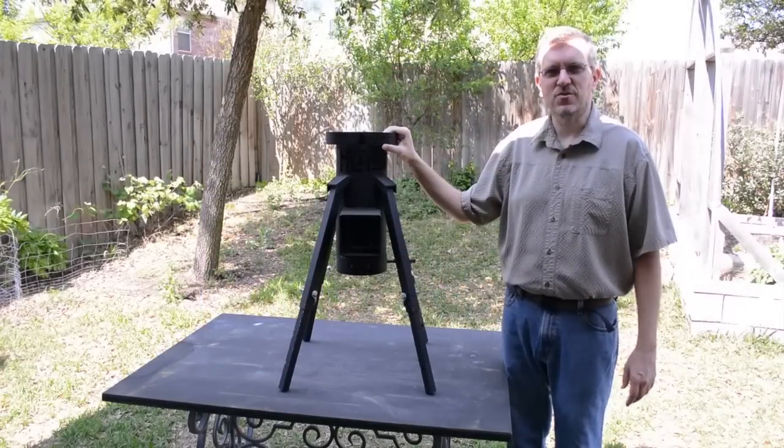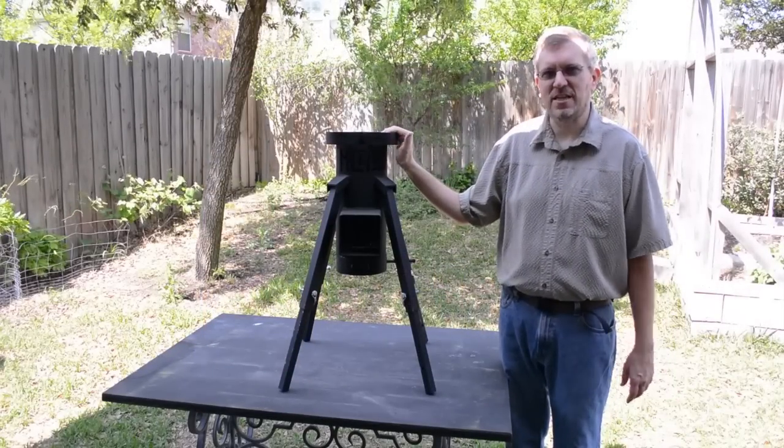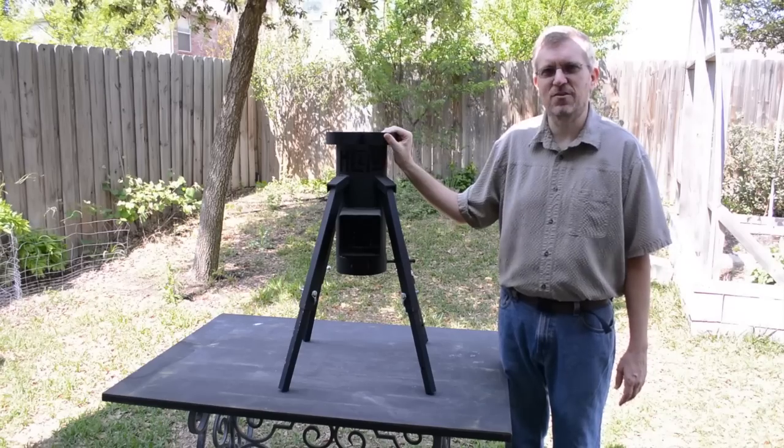Hi, I'm Bill with Self Reliant School and today I wanted to show you a new product we've had the opportunity to test: the Helios Rocket Stove by Titan Ready USA.